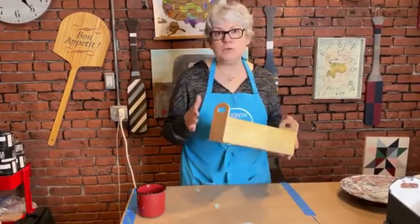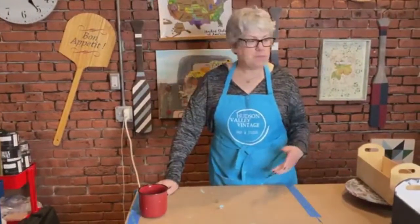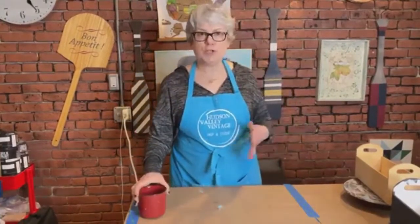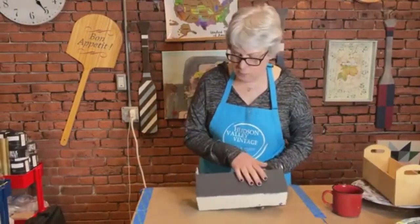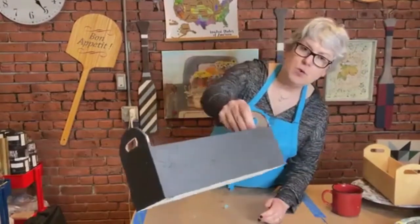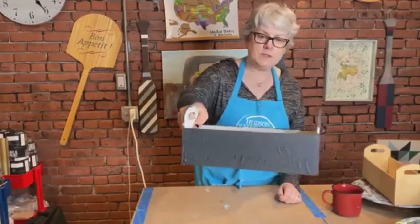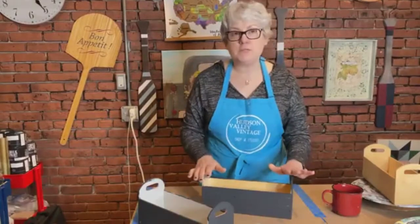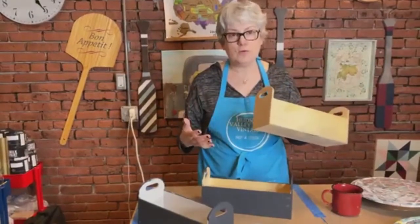We're going to give it texture using Fusion Mineral Paint's Fresco, which is a texture medium — a powder that we add into the paint. I actually went ahead yesterday and put a coat of Fresco on this wooden box. Can you see the texture on it? I did two of them, so that's not the final step — we're going to continue working with them.